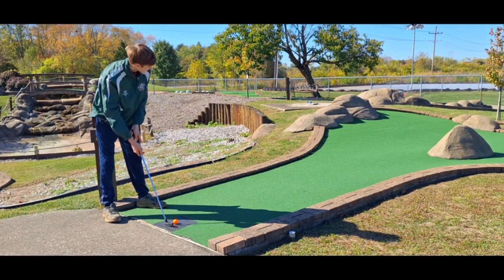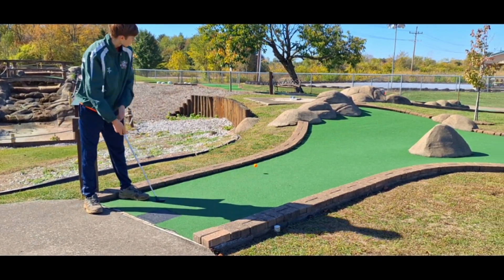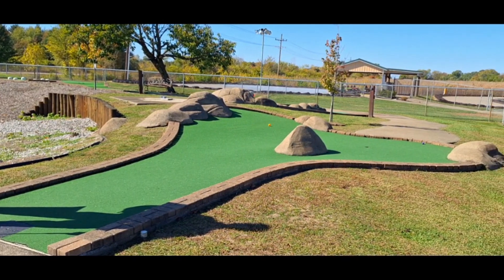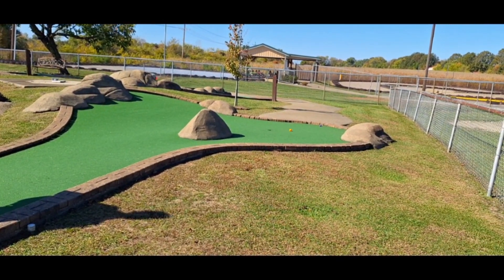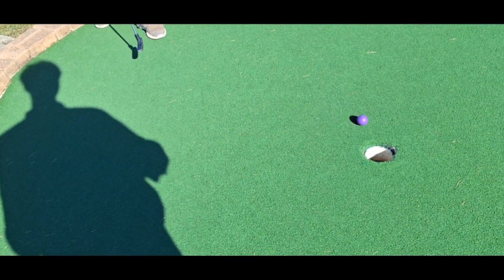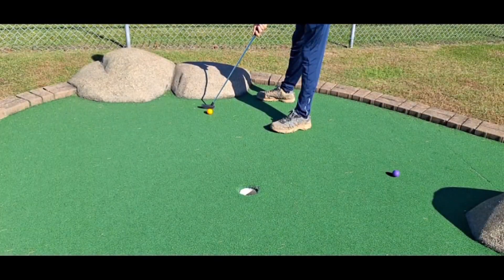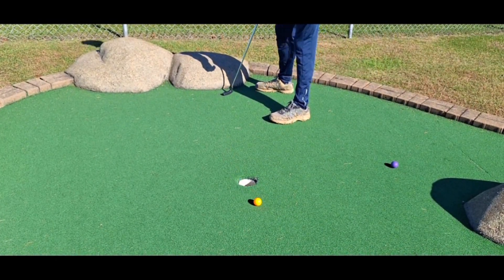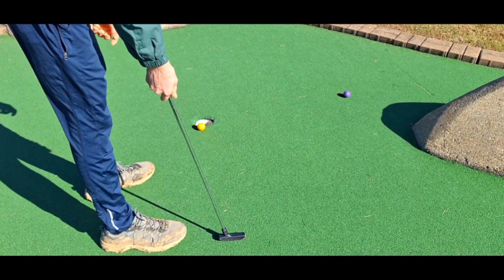Now it's my turn — my butt's itchy but this ball is gonna go in the hole. Here we go, nice little tap and almost got a hole in one, pretty close. Now we're putting it in and my mom misses by a nice margin. It's my turn and I missed too because I'm a noob.